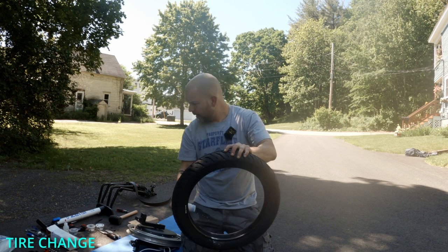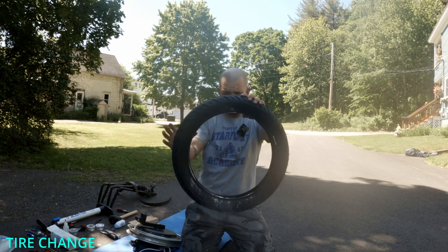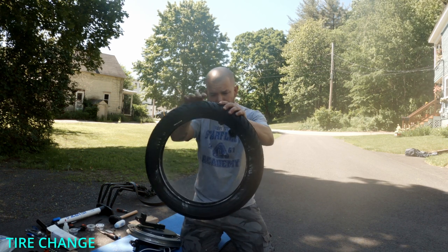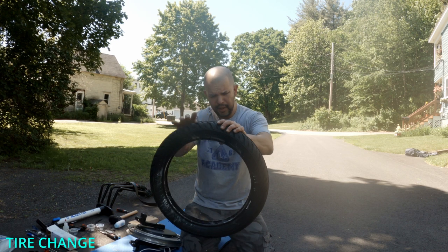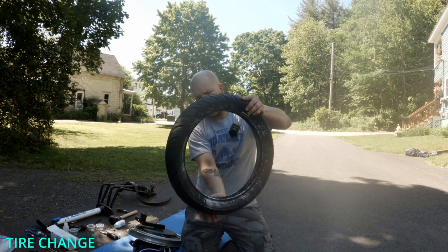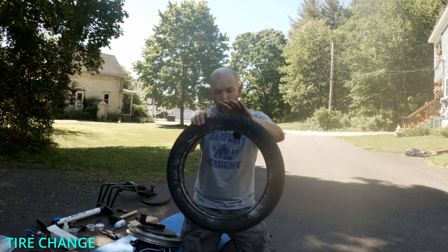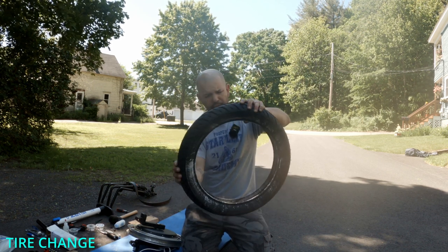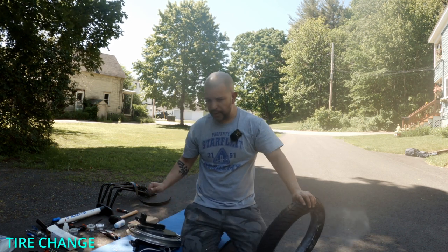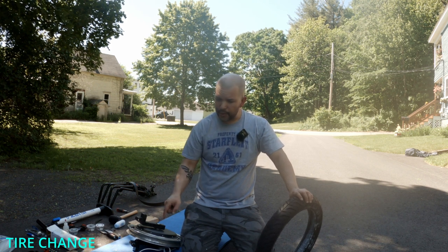I think we got enough baby powder in there. After that's done, we're just going to rotate the tire very slowly and get all that baby powder right in that wheel. That's going to help the tube move around in the tire when you're seating it. I think we are ready to put the tube into the tire.